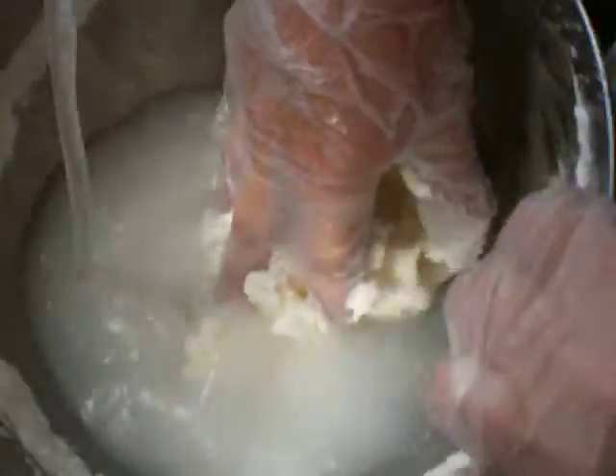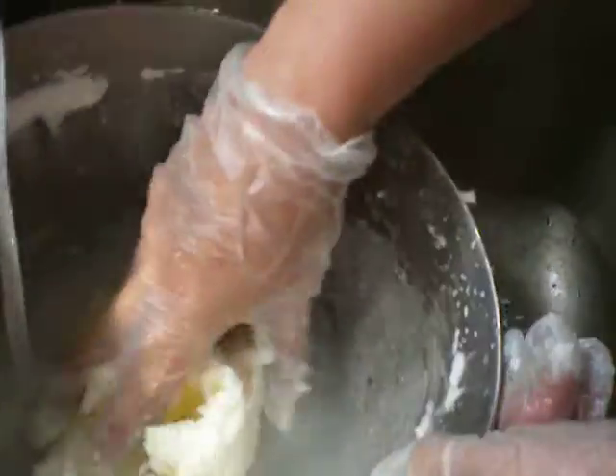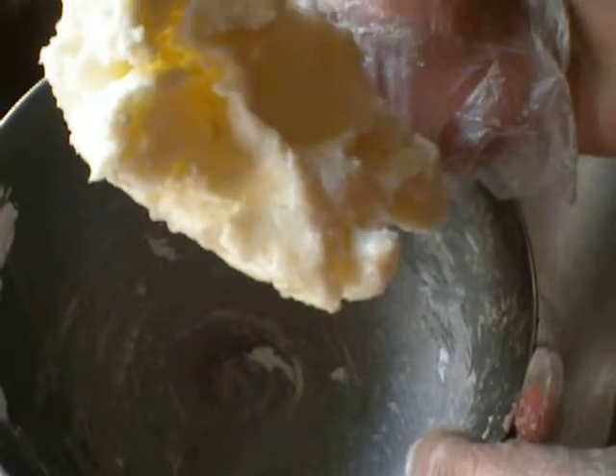You want to take it over to the kitchen sink and rinse it, rinsing as much of the milk out of it as you can, because that's what makes it go kind of sour. You just keep rinsing until it's pretty well clear. And that's your butter — add salt to taste and enjoy.